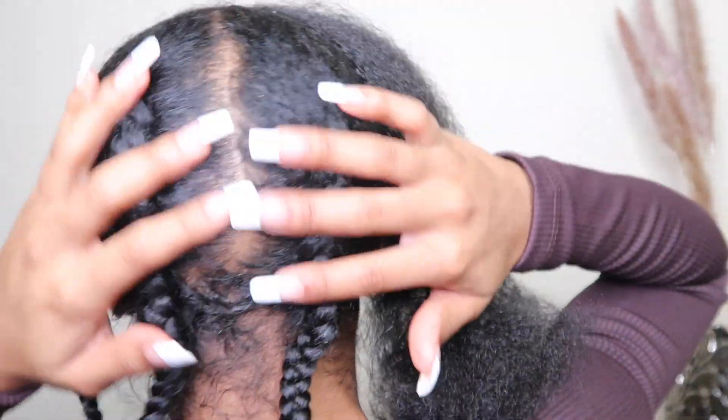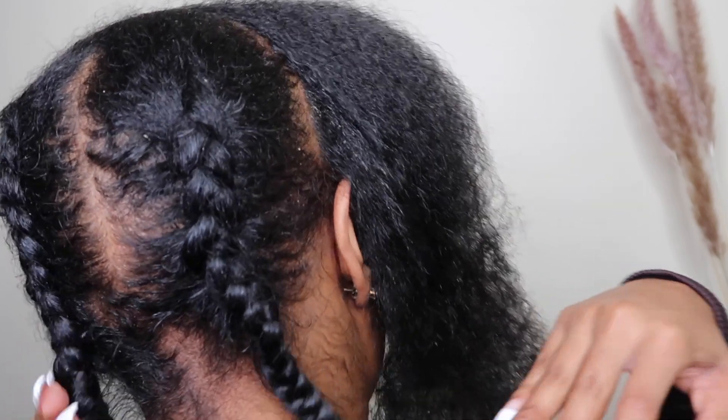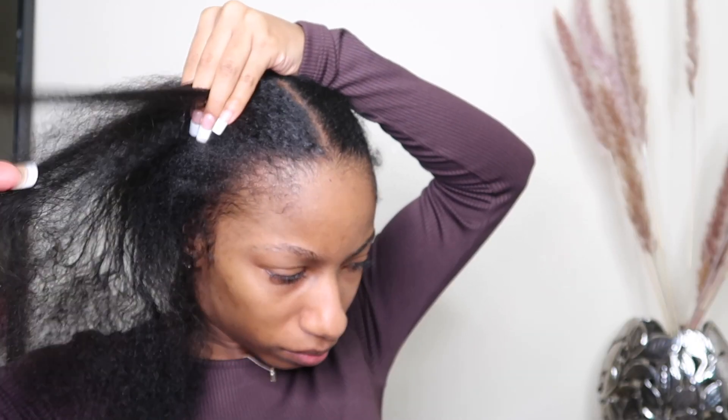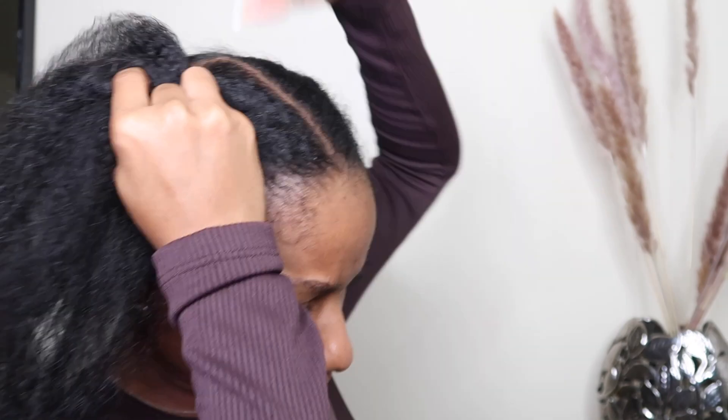So the first thing I did before I installed this unit is make sure that my hair is flat underneath the wig. I do four flat braids braided downwards — it's not perfect, okay, it does not have to be perfect. Just make sure your braids are nice and flat.